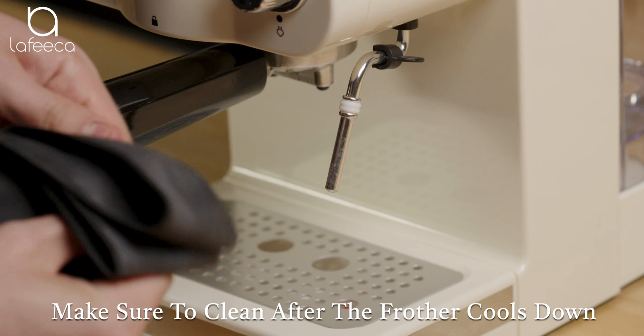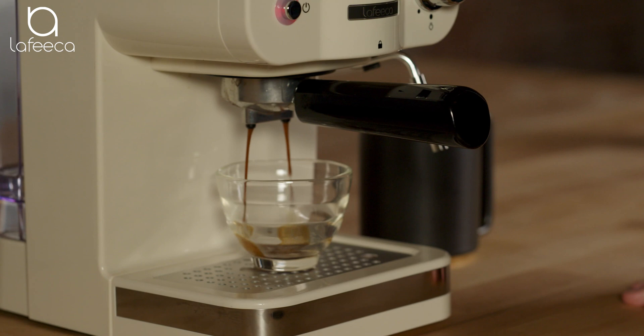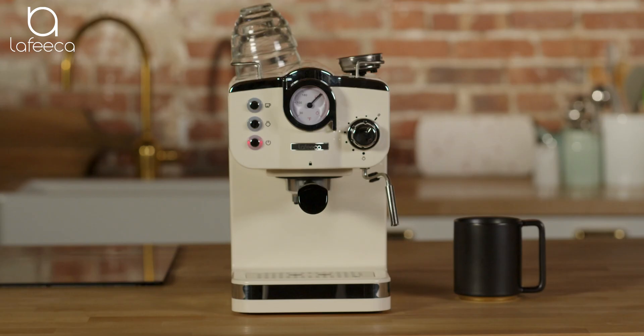Whether it's our die-cast boiler system that warms up in under 60 seconds to give you that consistent hot espresso shot you're looking for, or our pressure pump that offers a stabilized flavor, this is the machine for you. Why wait in line at a coffee shop dealing with baristas who make it too weak or too strong? With the Lafica espresso machine, there's no need to go out — you have a coffee shop in your own home.